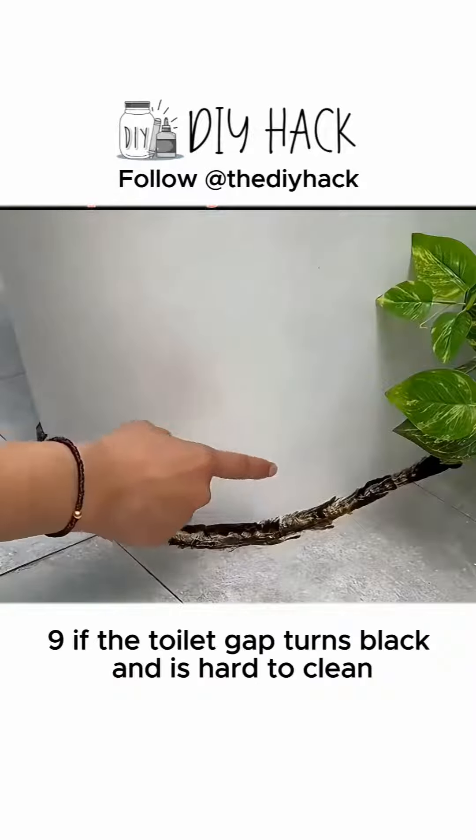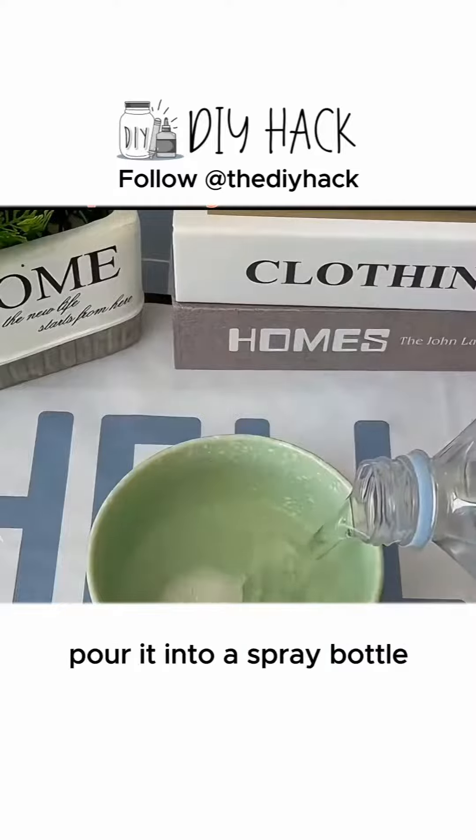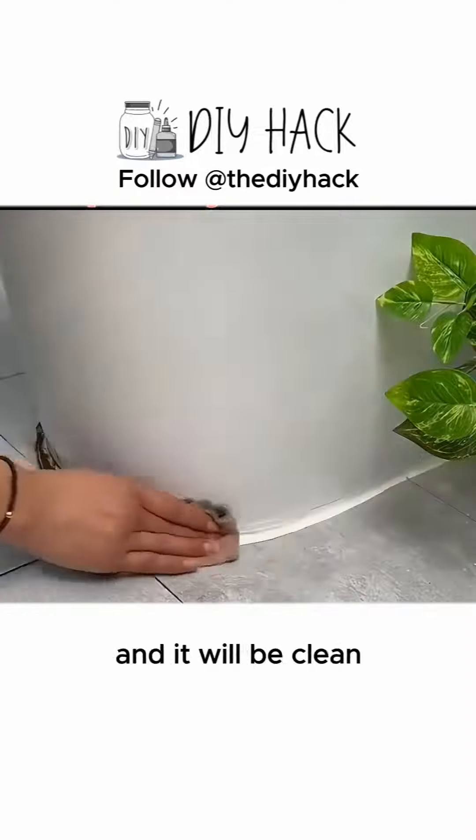9. If the toilet gap turns black and is hard to clean, add detergent, baking soda, and clear water to a bowl, pour it into a spray bottle and spray it on the moldy areas. Wipe with a cloth and it will be clean.